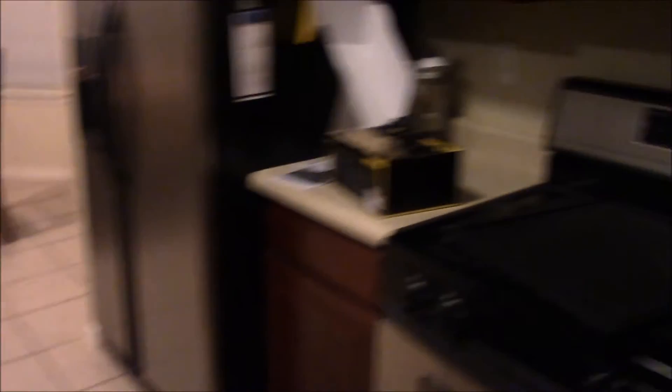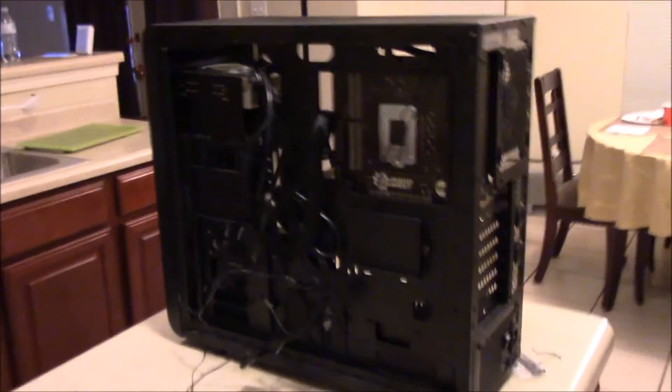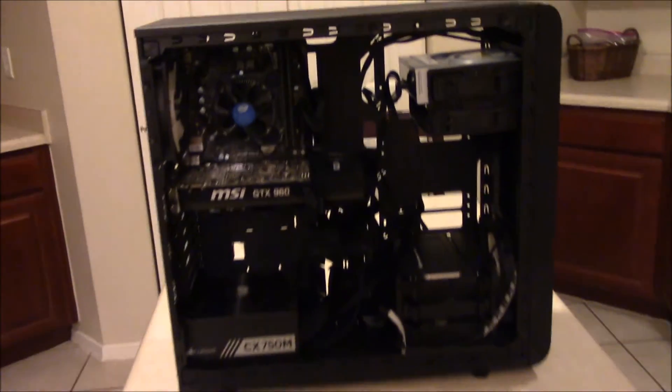Thank God the old power supply didn't blow up. Here are all the extra cables I didn't use — look how many I have left. This is why it's good to get a modular power supply: I used one set of each and have all these left over, giving me a lot more room in my case — maybe for water cooling or more upgrades. Now I just need to tie everything with the zip ties that came included.